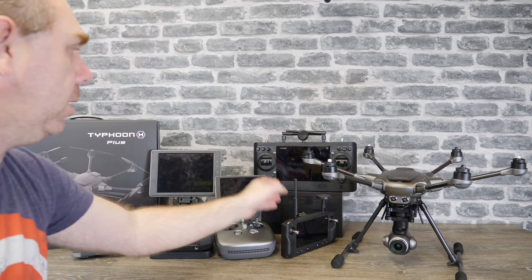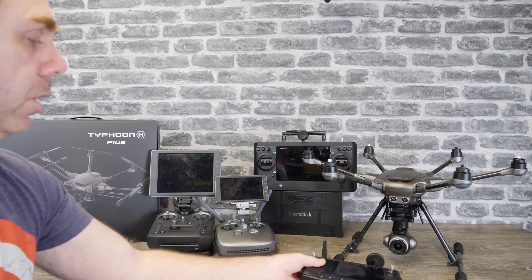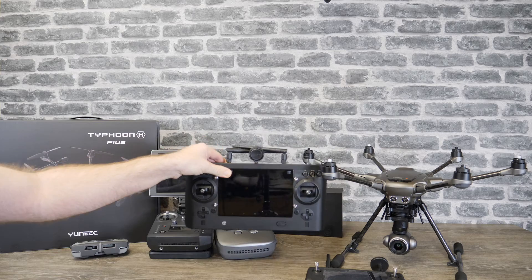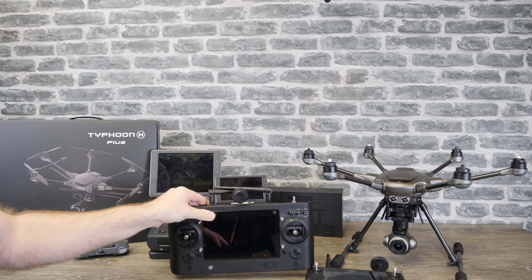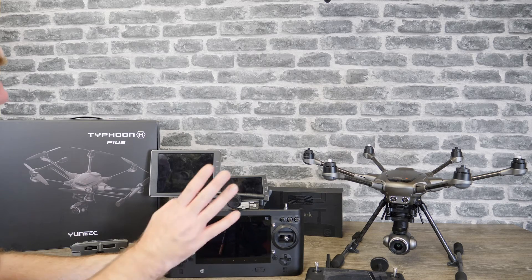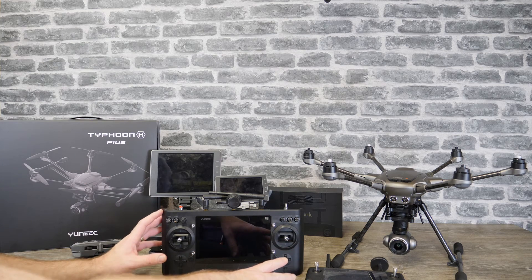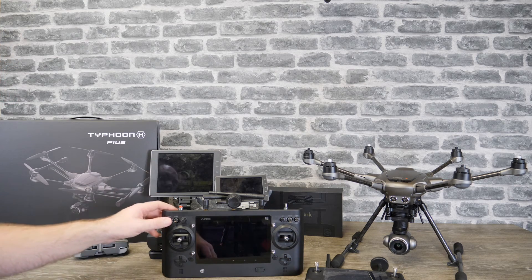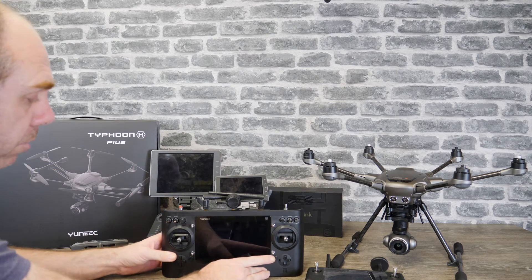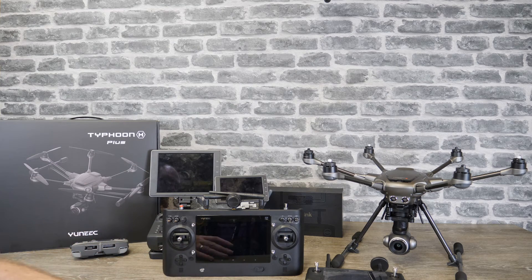The ST-16 is really where Heerlink came after — you can see the big brother/little brother territory here. The ST-16 is an all-in-one ground station with a built-in tablet and is your remote controller. It has all sorts of controls on the front — landing gear, camera settings, and more. It's a built-in Android device so when you turn it on it has all of the flight software ready to rock and roll.